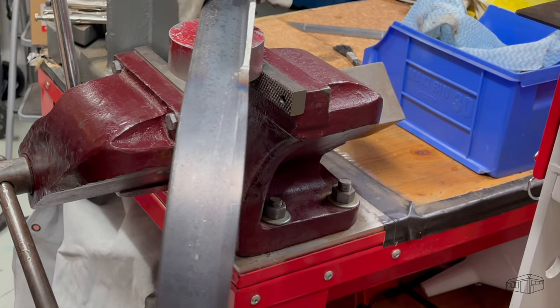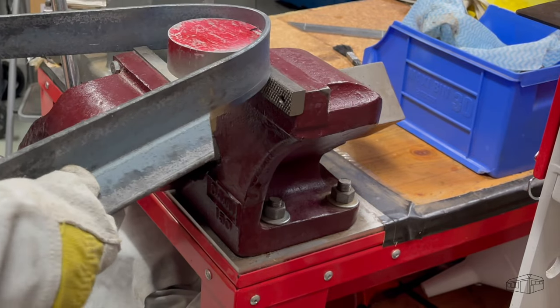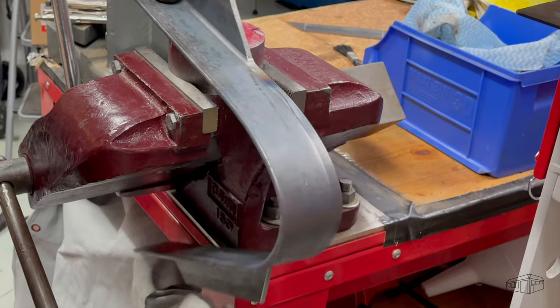Ideally an oxy torch would be the go as it would provide much more heat a lot faster and it would be localised. As this is the only torch I have, it will just have to do.